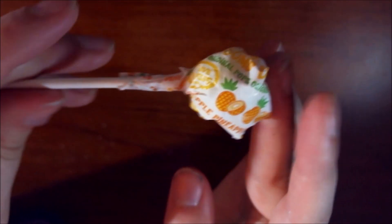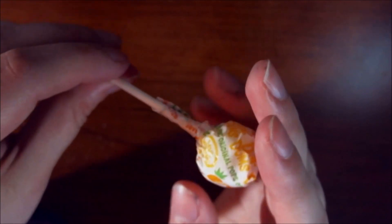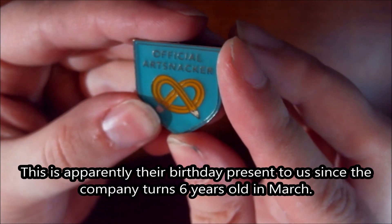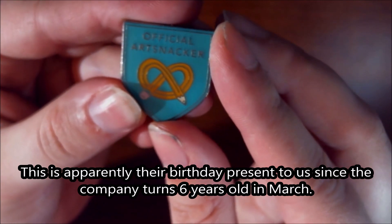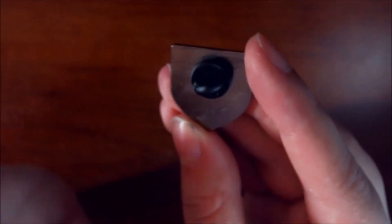It's very nice to be able to create something — gotta have a little bit of energy going. Says the person who literally grabbed a Mountain Dew before this video. We also got a cute little official Art Snacks pin which has their logo on it and obviously says official Art Snacks.